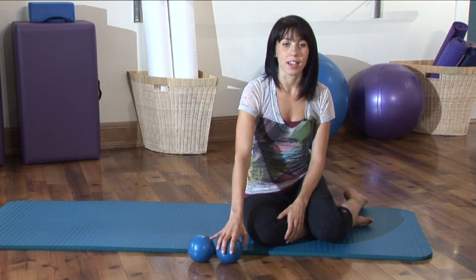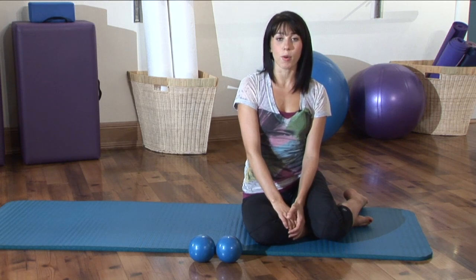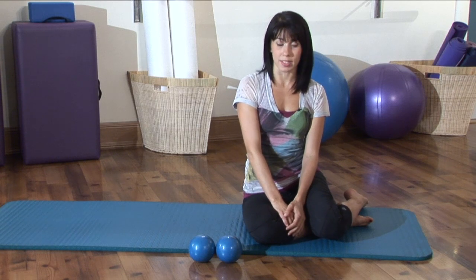Hi, I'm Teresa from Pilates Studio City. Today I'm going to show you how to get six-pack abs for girls. If you have some hand weights lying around, that's a great prop that you can use to help challenge those abdominals a little bit more. If not, you can definitely do this abdominal exercise without the weights.